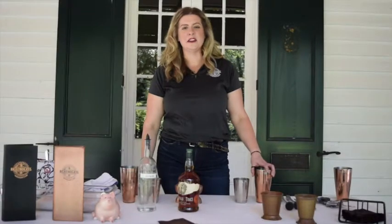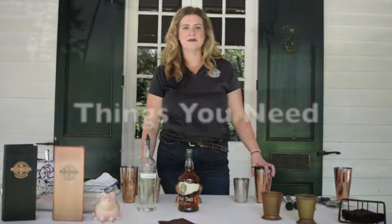My name is Jessica Burris and I'm the General Manager of Beausoleil Restaurant & Bar, and I'm here today to teach you how to make a mint julep.